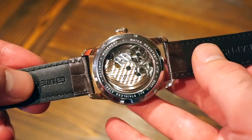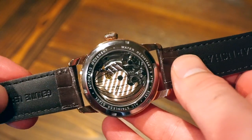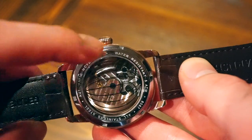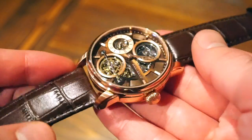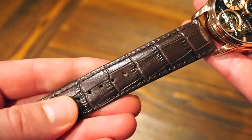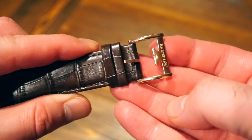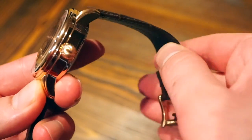Hopping over to the case back, we get a glimpse of the movement with the Earnshaw logo printed on it. We do see some striping on the movement with blue screws — painted blue, not true blue — and I believe that's a mineral crystal on the case back as well. The movement doesn't look bad through the exhibition case back. The case back is screwed down, stating water resistance and model number — all stainless steel, this is the 8087 model, the Longitude Hemisphere. The strap is a brown crocodile-embossed genuine leather strap, quite supple and comfortable, with the Earnshaw E-logo buckle — very flexible and comfortable out of the box.